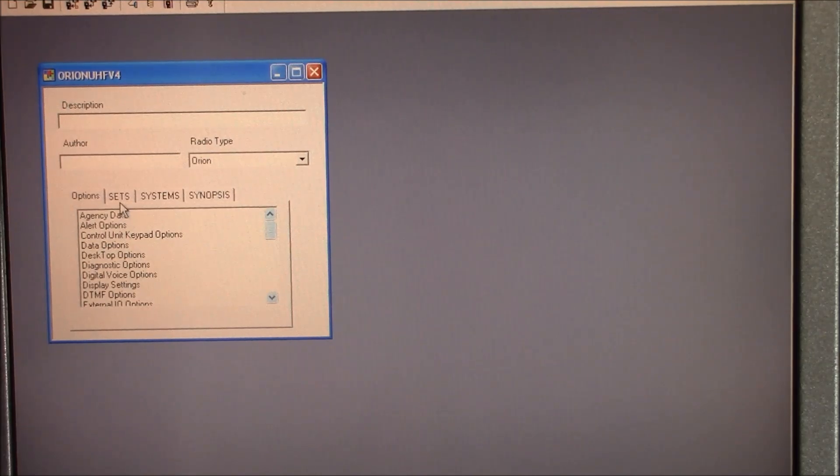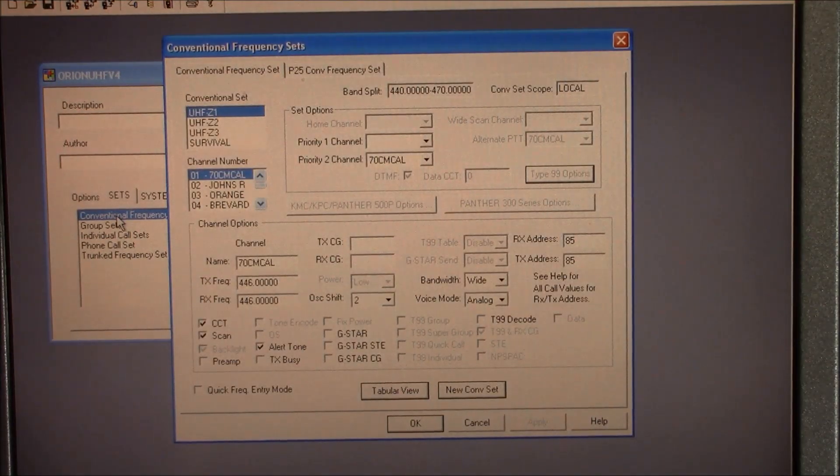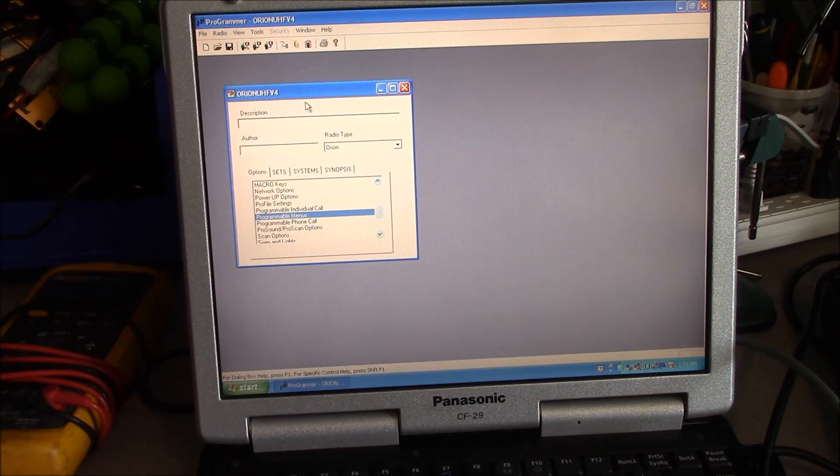Here is our template. We've made some changes to our template here and we're going to go ahead and write back to the radio.